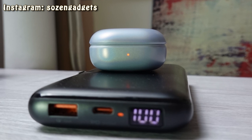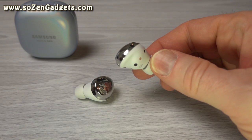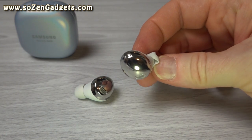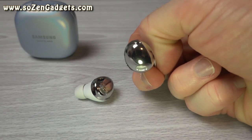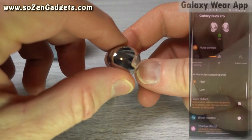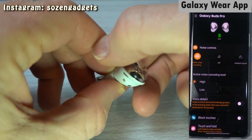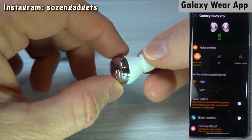These buds last eight hours per charge and 28 hours using the case — a little bit lower if you use ANC, since ANC is a power-hungry concept. There's one light on the case that indicates whether or not you need to charge the buds; when it turns red, charge the case. The Buds Pro have active noise cancellation, which is a big step up over the Galaxy Buds Plus, which only had ambient mode. In the app, you can set two strength levels — low and high. I think this ANC on the high setting is almost as good as the 1More ANC, and I think it's a lot more intelligent.